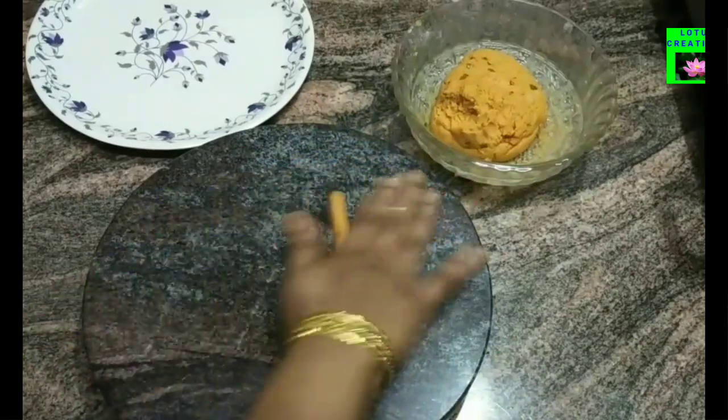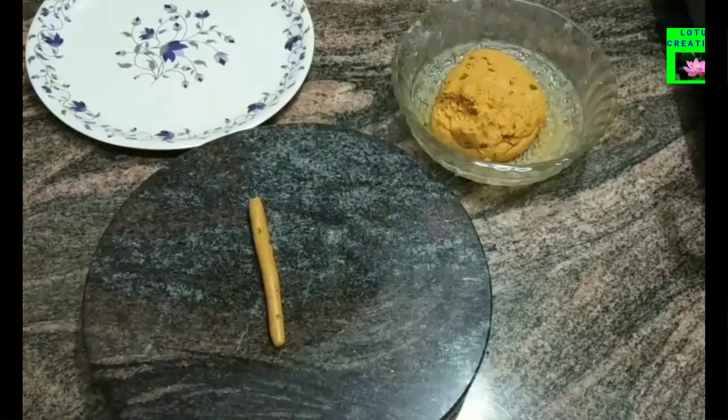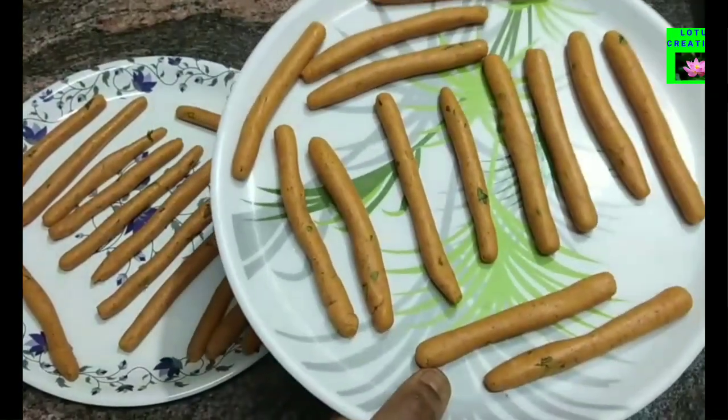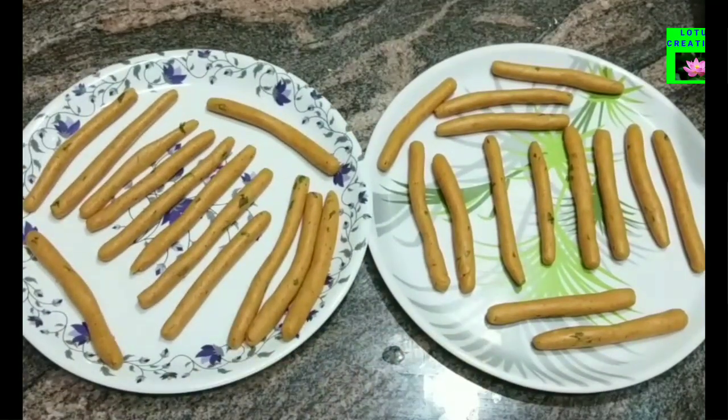Now we are ready to put all the ingredients in this dish. Let's make a stick.